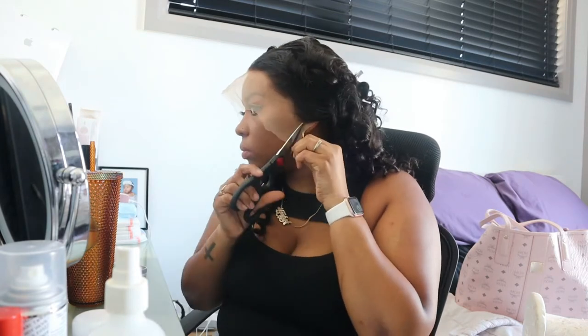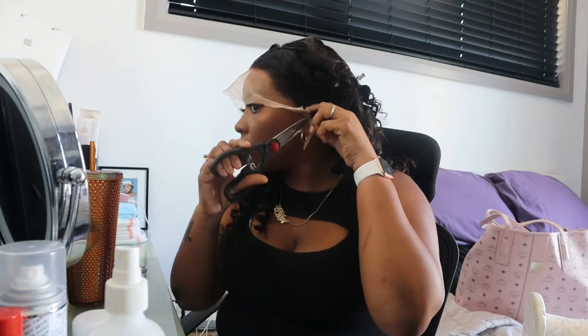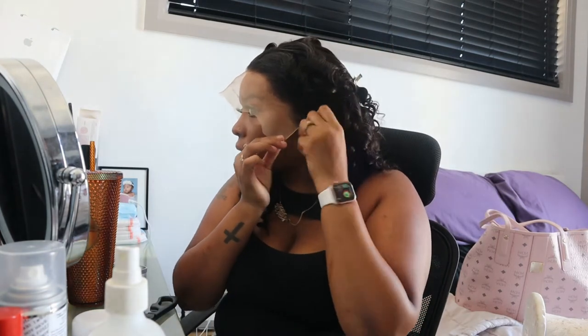As you guys can see here, I'm just pinning back the hair and I'm going to get my scissors ready just to cut a bit of the lace around my ear so that I can get a snug fit and my ears don't stick underneath it.